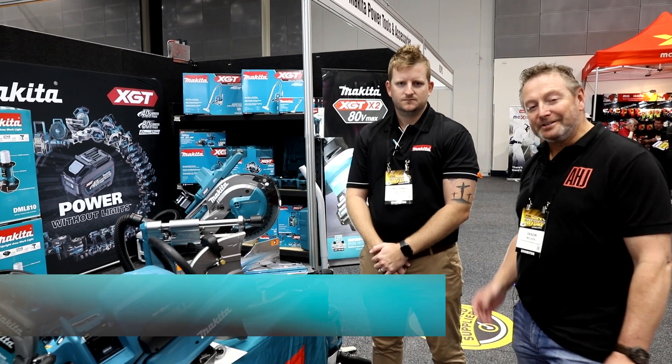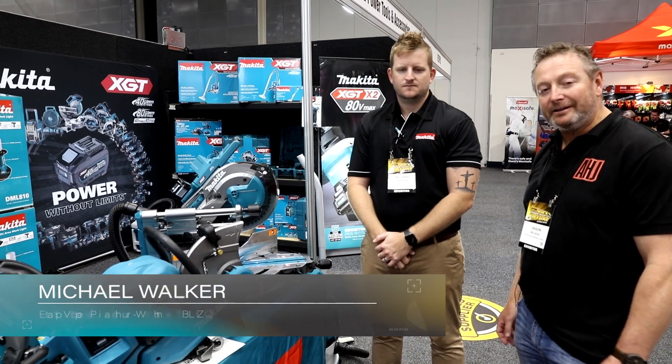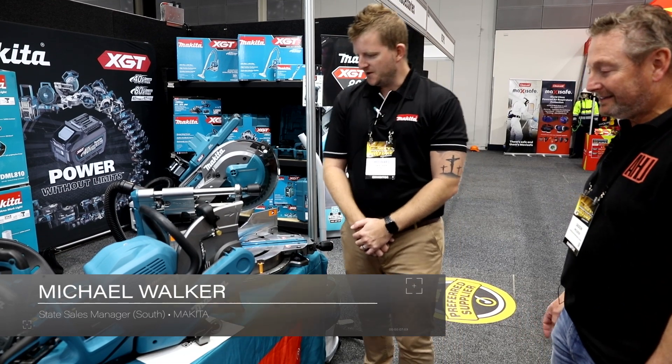Hi, I'm Jason from Hardware Journal. I'm just with Michael from Makita and Michael's just going to take us through two new products. Well, thanks for having me guys.